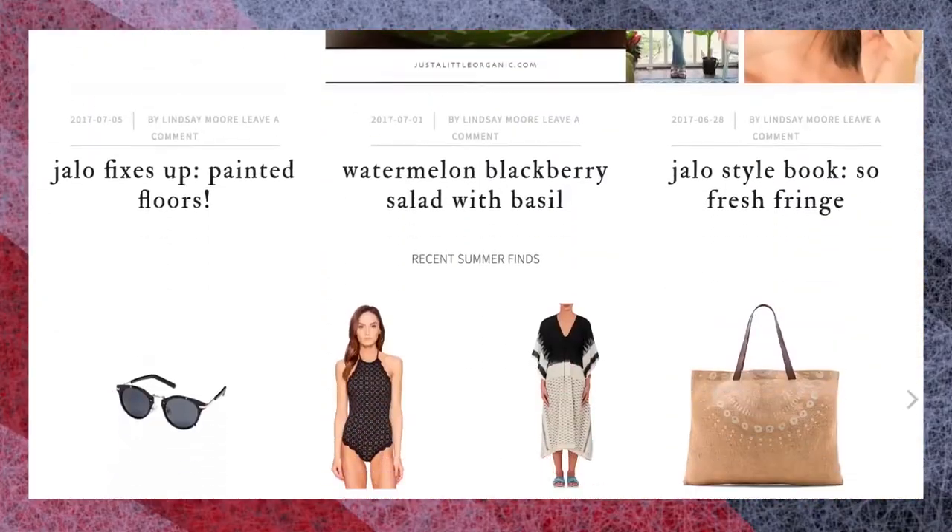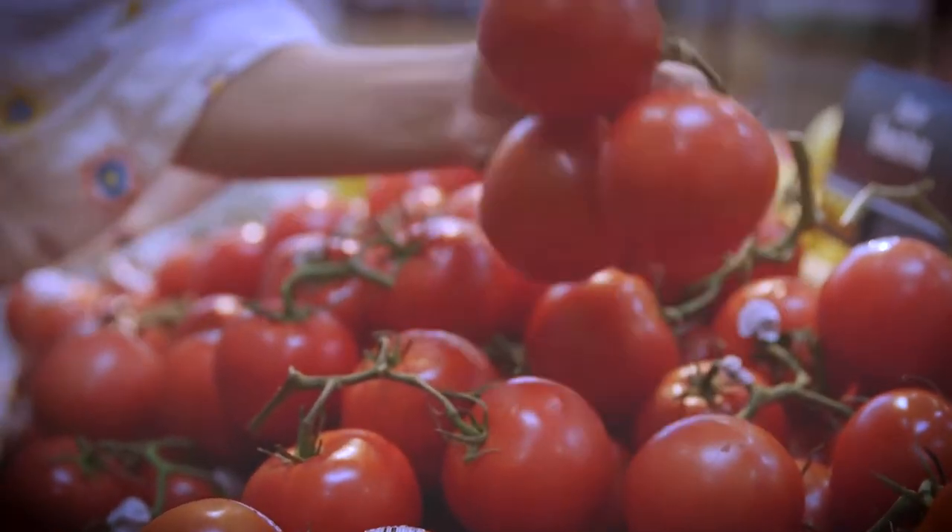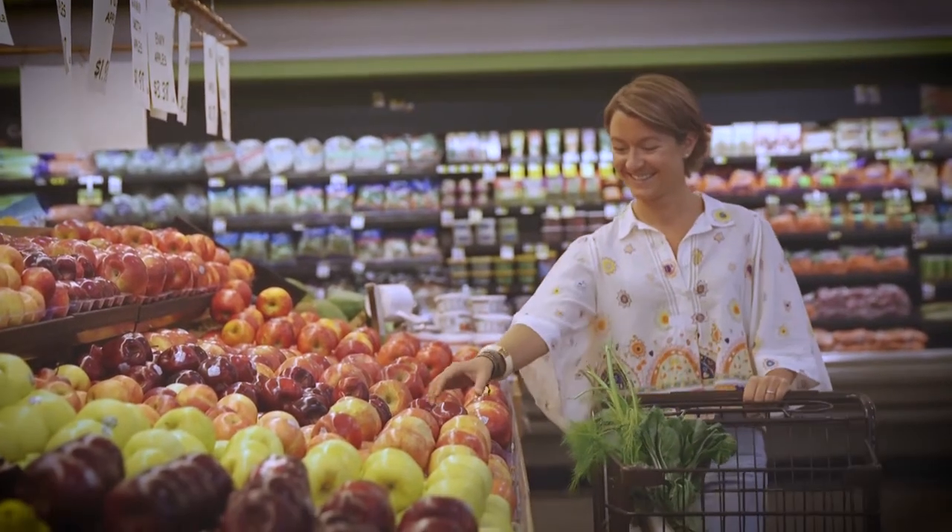Hey guys, welcome to the Ingles Table. I'm Lindsay Moore and I'm going to share one of my favorite recipes with you today. My blog, Just a Little Organic, focuses on wellness, personal growth, style, and of course food. Today, thanks to Ingles, I'm going to show you how to cook my boom boom coconut Kodiak muffins.